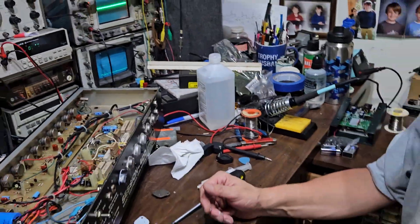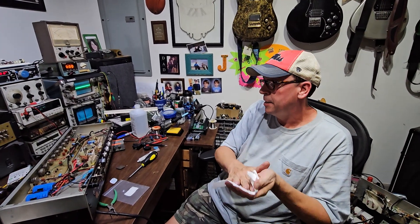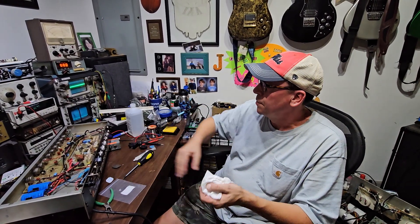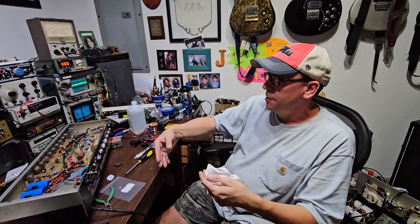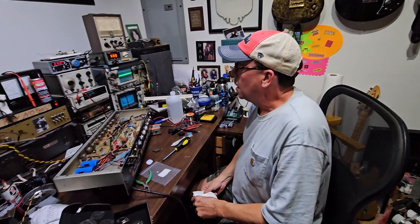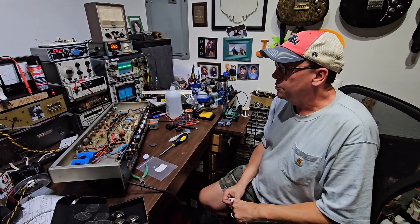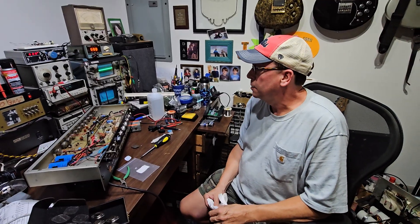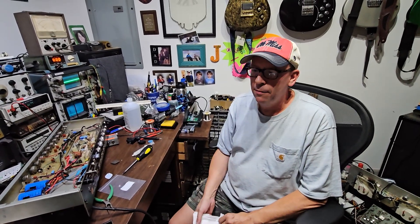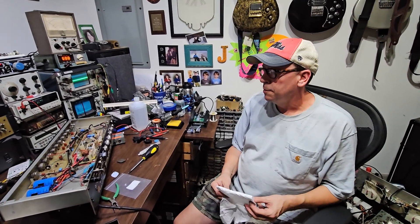That's how you replace a TO3 transistor on a Session 400, or any mid-70s to early-80s PV amplifier — there are many types. I'm going to go through and replace the other five transistors on this as a set. It's good to do them all at one time rather than in pairs like the previous repair. Stay tuned for some more videos — I have some Session 400 mods coming up and I'm going to finish up the Van Halen tour amp. Thanks for checking in, and we'll see you later.